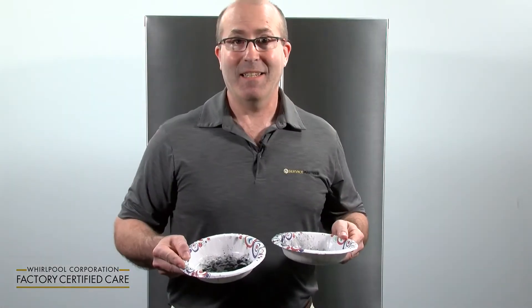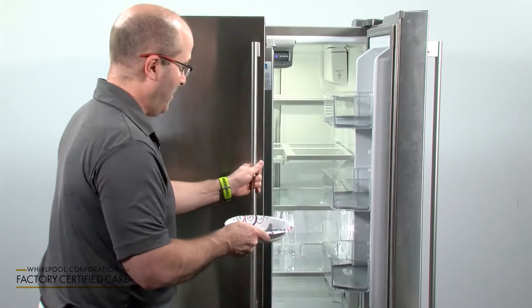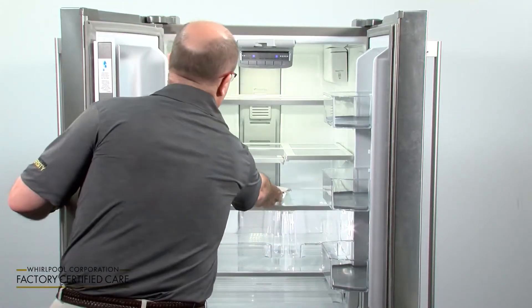Step three: place activated charcoal in paper bowls and place the bowls in both the freezer compartment and the refrigerator compartment.